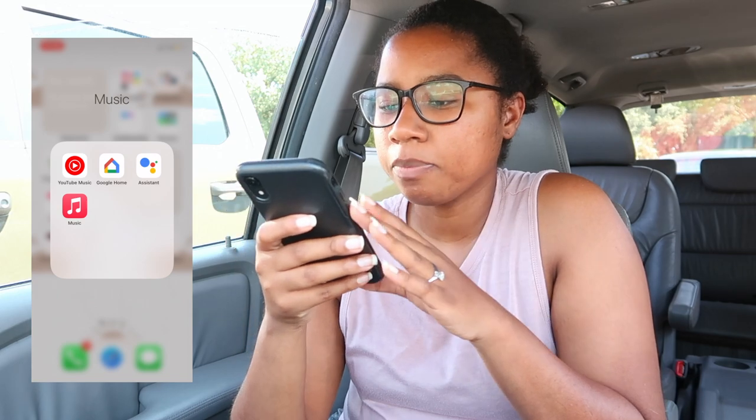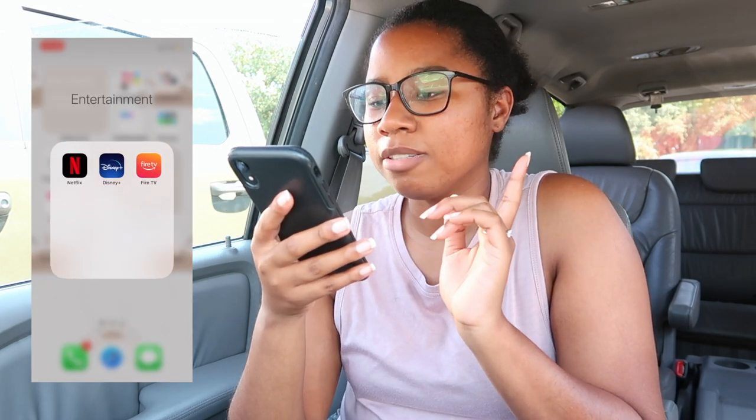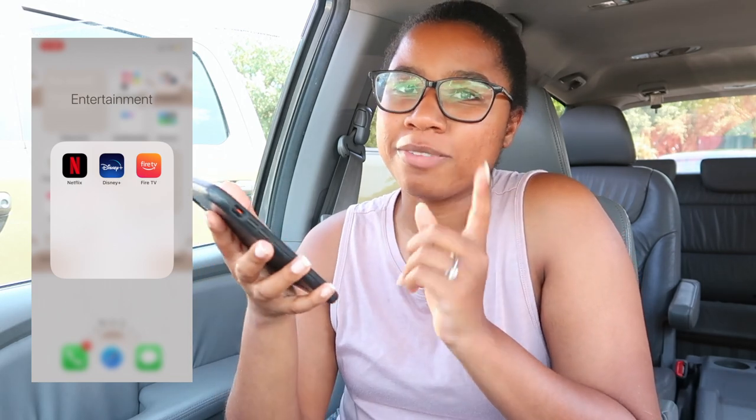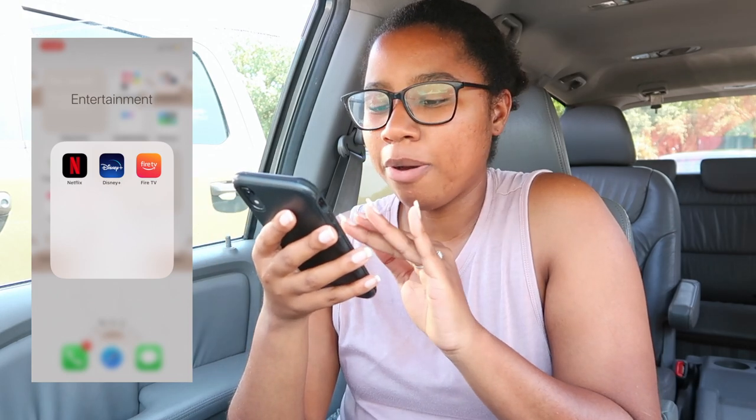I've got the Music app, which used to be iTunes and they've switched it over. For entertainment I've got Netflix, Disney Plus, and Fire TV. Our old TV — my fiancé accidentally threw away the Fire TV remote — so now we use the Fire TV app as a remote. That's in our guest room now since we got a new TV, but guests still have to download the app.